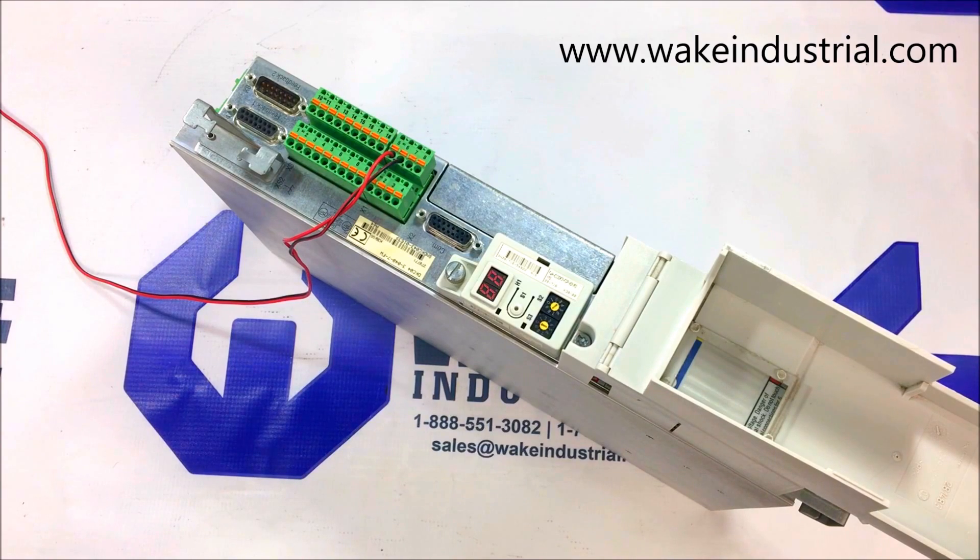These drives can be powered on with 24 VDC, turning on the internal bus amperage for the fan, boards, and option card components. In this case, the DKC 11.3s do not have an option card component.